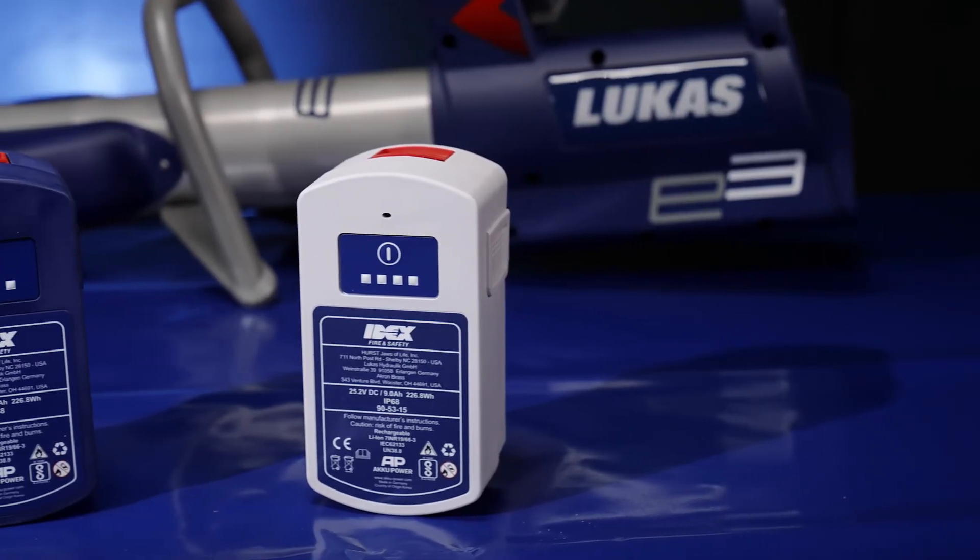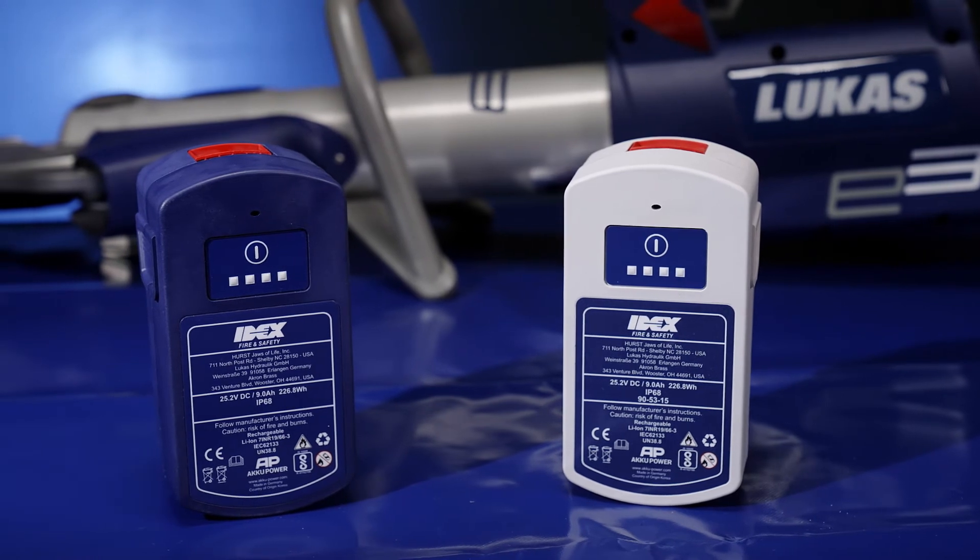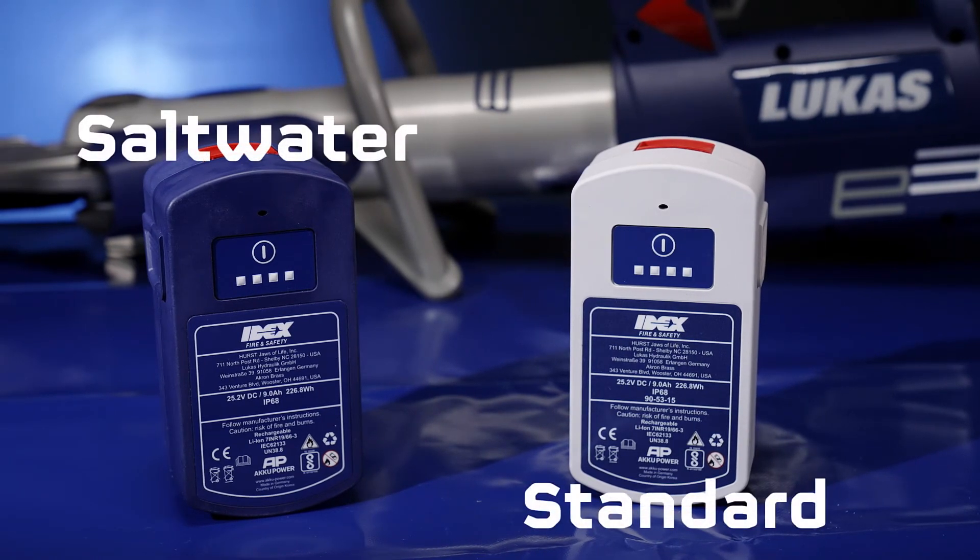Our E3 series has the certified protection class IP58, our battery IP68. This means that nothing stands in the way of use in saltwater for up to 60 minutes in a water depth of 3 meters.